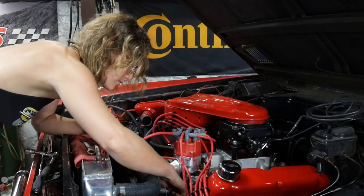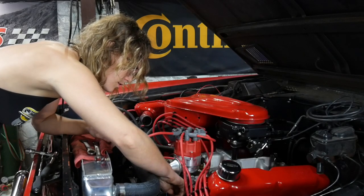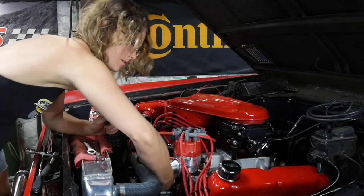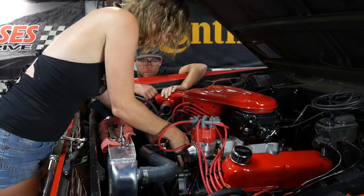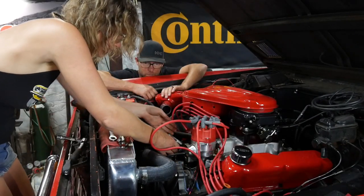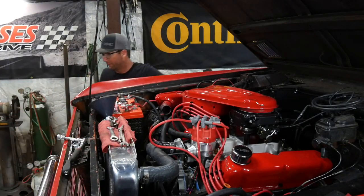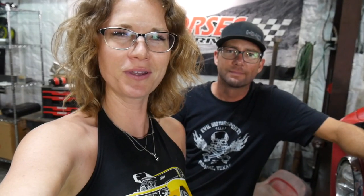Thermostat didn't seat all the way or something? I'm not sure if there's a cut in there for it — if it slid down, that could be a problem. It did slip. So I'm gonna try to find a gasket. Let's look in the Bronco box. We couldn't find a freaking gasket in our gasket box, so we're going to have to wait until the morning to go to the parts store and grab one. Dang it! We'll see y'all in the morning.